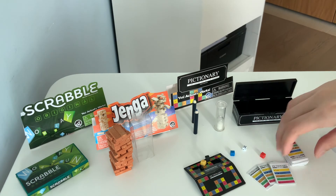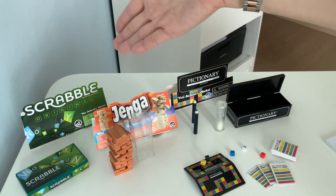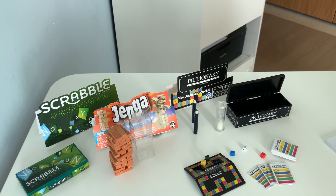Well that's it guys — that's my unboxing of these three games: Pictionary, Jenga, and Scrabble. Why don't you leave a comment below and tell me which one you like. I'll see you in the next one. Bye guys!